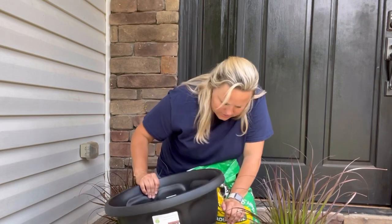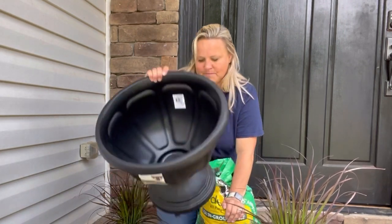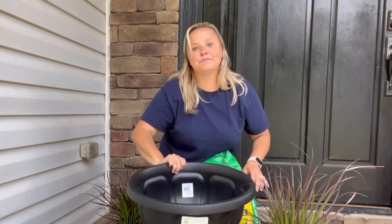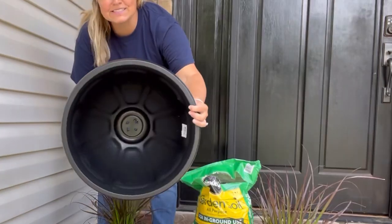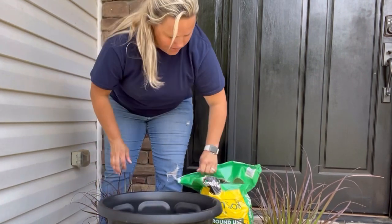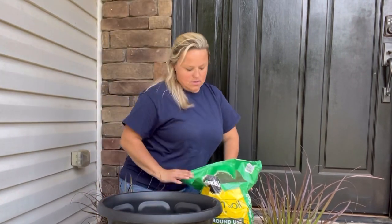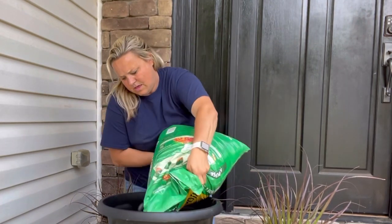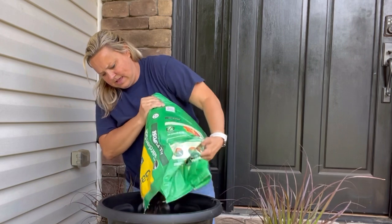No drainage! I need to go drill some drainage holes. Glad I caught that — that's crazy. I have drilled four holes in the bottom, and now I'll go ahead and add the soil.